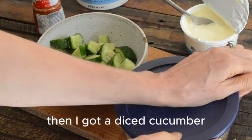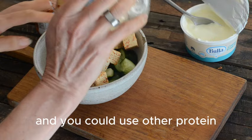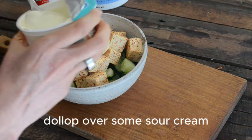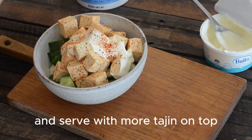Then I've got a diced cucumber. I'm going to toss my spicy tofu on the top — and you could use other protein if you're not a tofu fan. Then we're going to drizzle a dollop of sour cream over it and serve with more tajin on top.